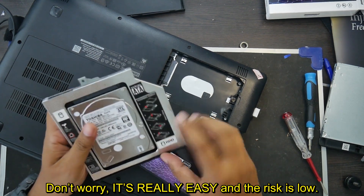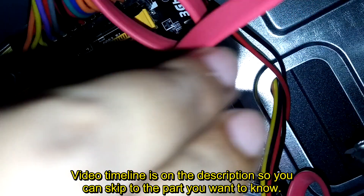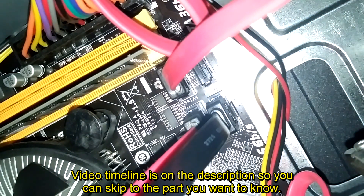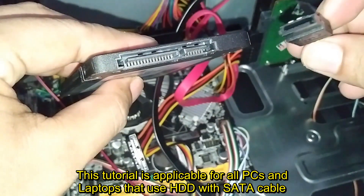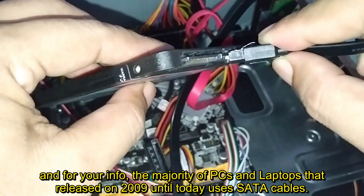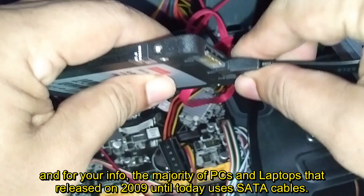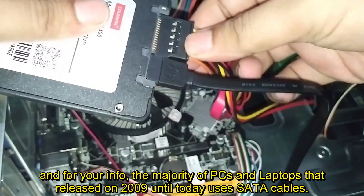Don't worry, it's really easy and the risk is low. Video timeline is in the description so you can skip to the part you want to know. This tutorial is applicable for all PCs and laptops that use HDD with SATA cable. The majority of PCs and laptops released from 2009 until today use SATA cables.